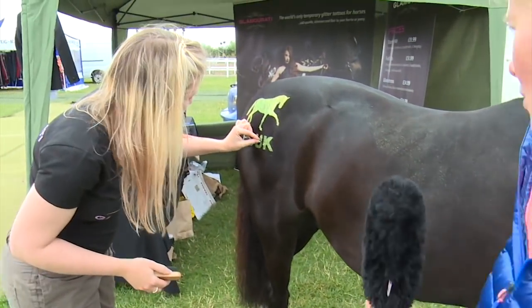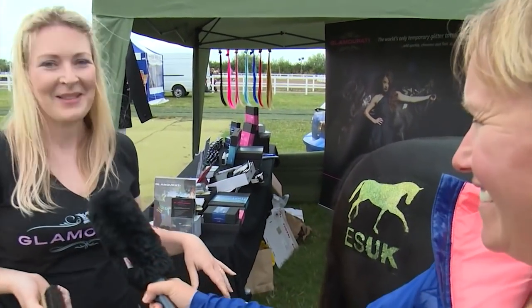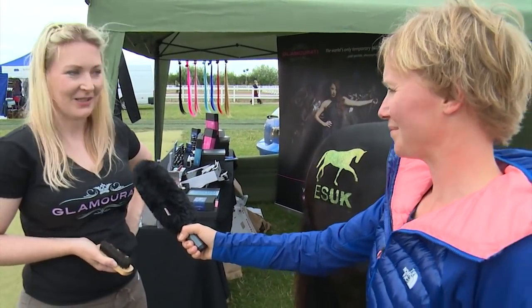And there you have it — one ESUK rump stencil, quarter mark stencil. That was actually probably one of the most difficult ones we've ever done. It's very difficult when they're very wriggly, but it's come out really nicely and it's going to last quite a long time.